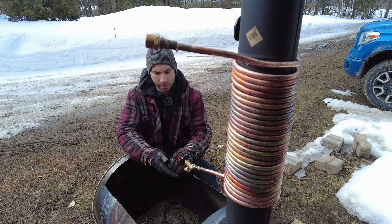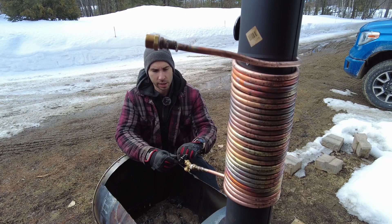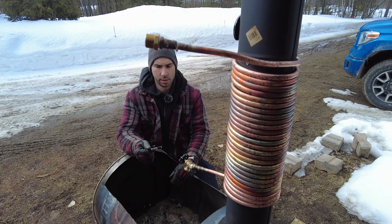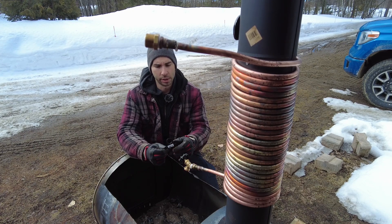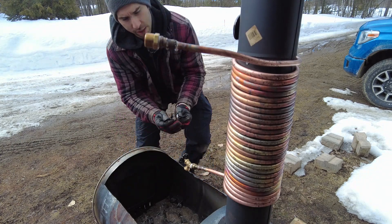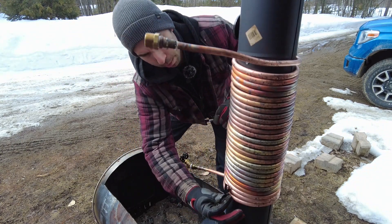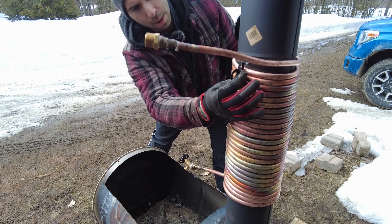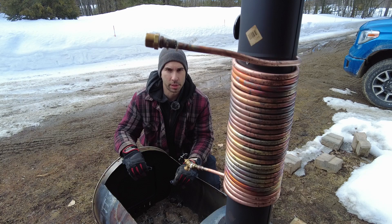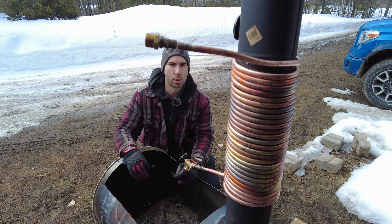I also found these brackets that you can use to support stuff on the walls. My goal — I bought six of them — is basically to put them around the pipe: bottom, middle, and top, to push the coil away from the chimney so it doesn't get as warm.